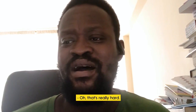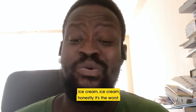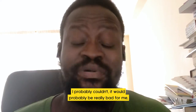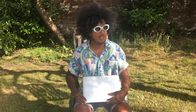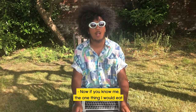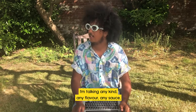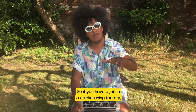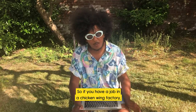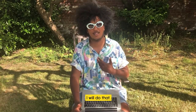Favourite food? Ice cream — honestly it would probably be really bad for me, but ice cream is the one thing I'd eat forever. And if you know me, the one thing I would eat for the rest of my life would be chicken wings — any kind, any flavour, any sauce, any style. I can eat chicken wings every day! If Penguin let me, I would take a job as a taster in a chicken wing factory.